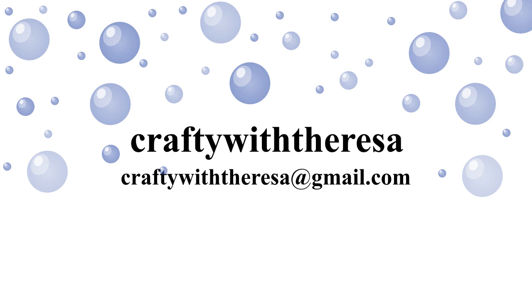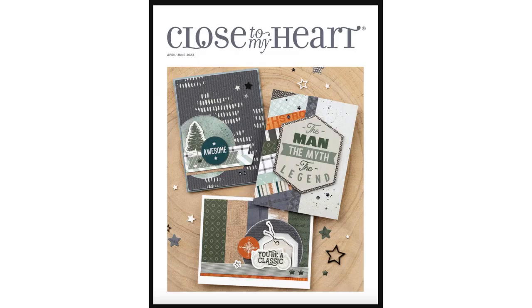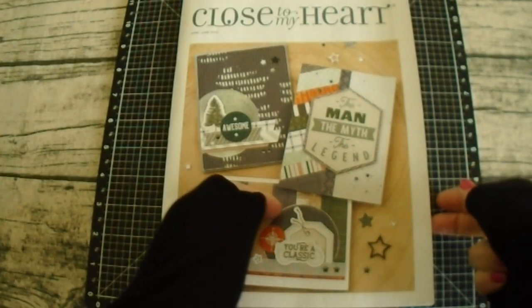Hi, it's Teresa with Crafty with Teresa. Thank you so much for joining me today. Today I will share with you all of the cards that I completed in the month of May.